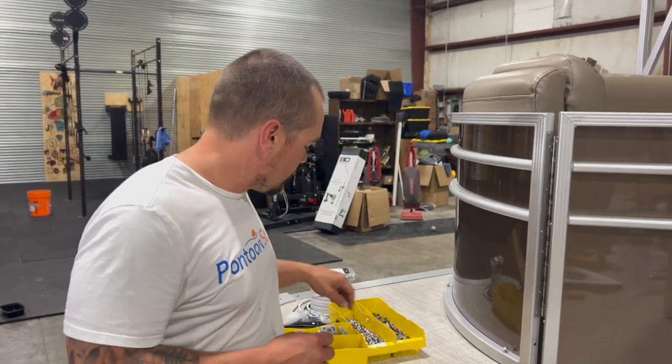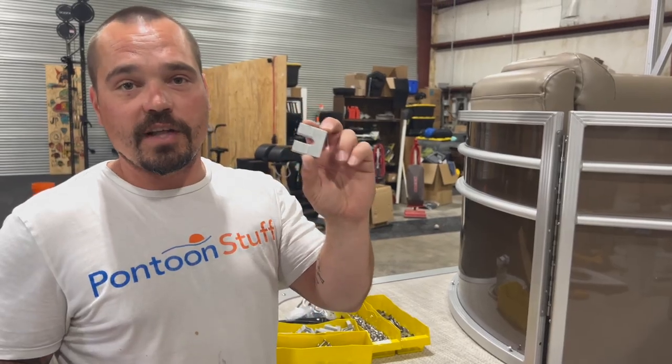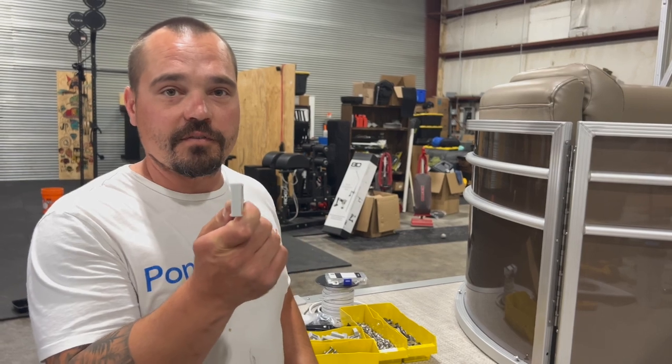Hey, it's Tom from Tom's Tunes. Today, I'm going to show you a little trick when you're installing your fence risers. These are from pontoonstuff.com.